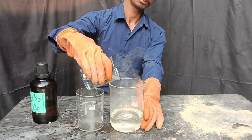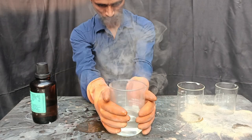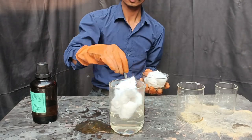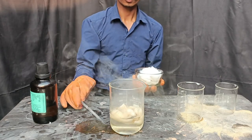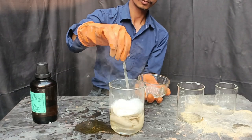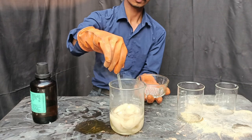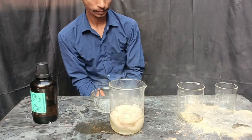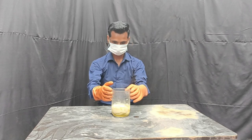We will allow the heat to dissipate. This solution is so powerful that it will destroy us. First, cut the cotton. Now we will bring down the heat and allow it to neutralize.